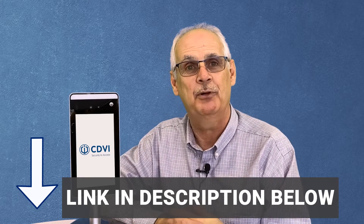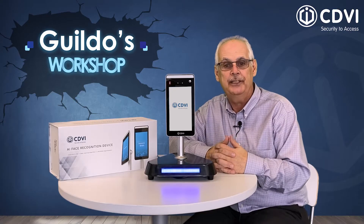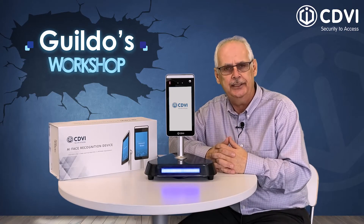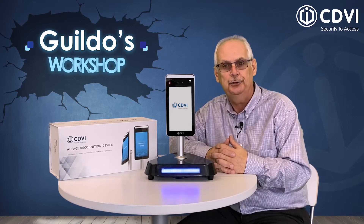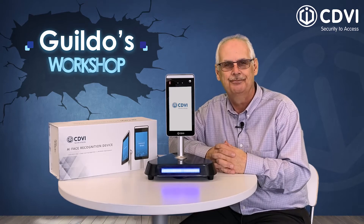To learn how to add a card in the FTC-1000 system, check out the video here. Keep an eye out for more videos on CDVI's website at cdvi.ca and also on our YouTube channel. Thank you for joining me today and we'll see you soon. Bye-bye.